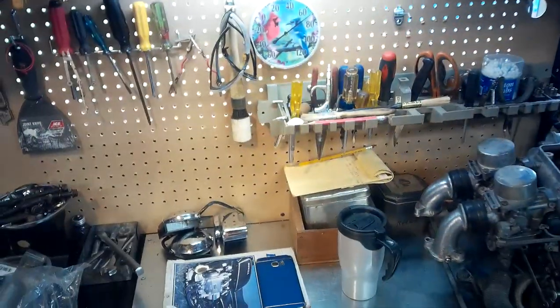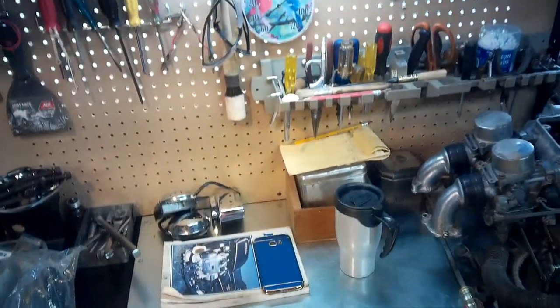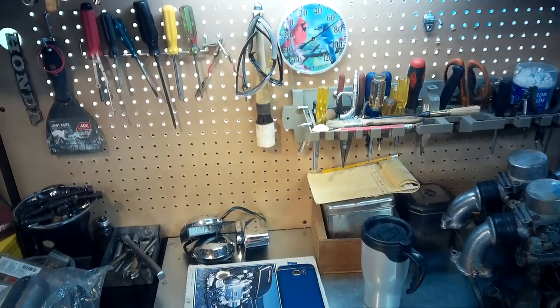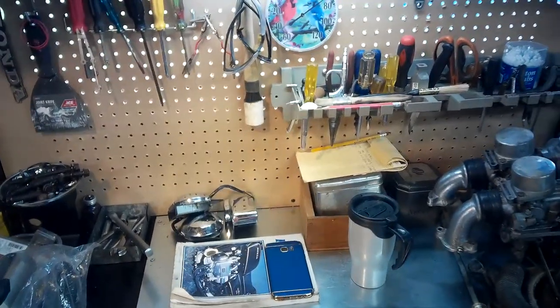And if you get the more premium, higher-end versions of these, they come with Bluetooth connectivity to your phone or Wi-Fi depending on the model you get, which lets you use your phone as a monitor so you can see on the phone screen what it is you're doing.